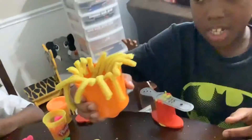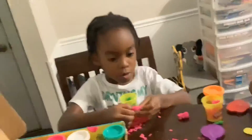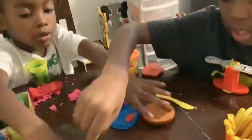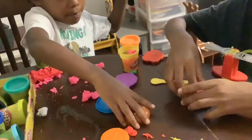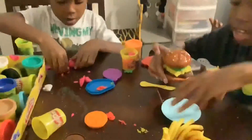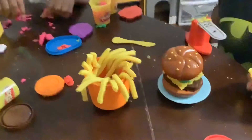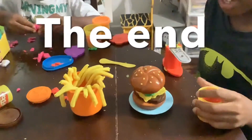We'll get this cup. Now we need to put together the burger.